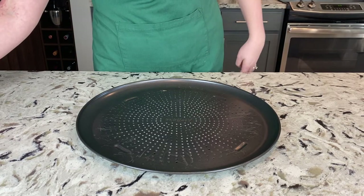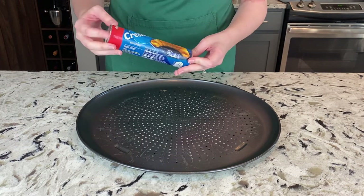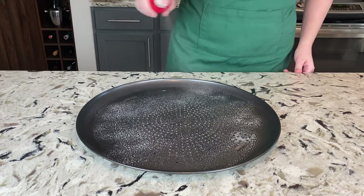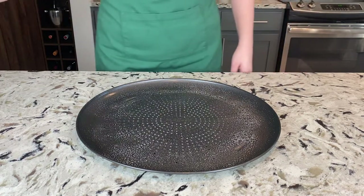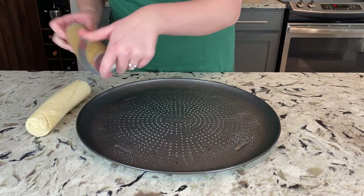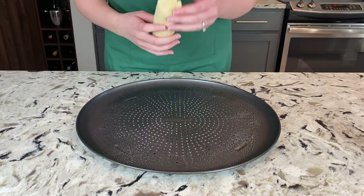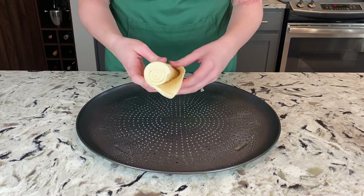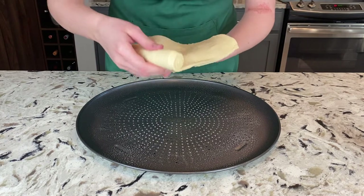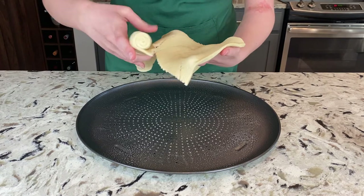Now it's time for assembly — don't worry, it's not as hard as it looks. We're going to need two packages of crescent rolls; we're using the Pillsbury original. Then get yourself either a baking sheet or a pizza pan. The pizza pan's going to make it a little bit easier because it's round and easier to shape, but the baking sheet will work just as well cooking-wise. With whatever choice you use, make sure to coat it with some cooking spray. Now might be a good time to start preheating our oven — go ahead and preheat it to 375 degrees Fahrenheit or 190 degrees Celsius.